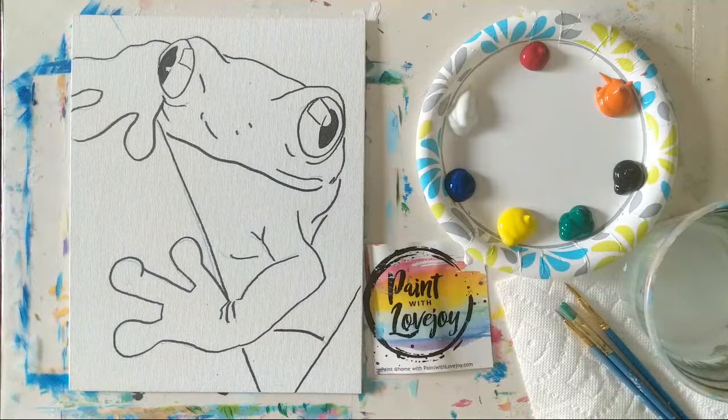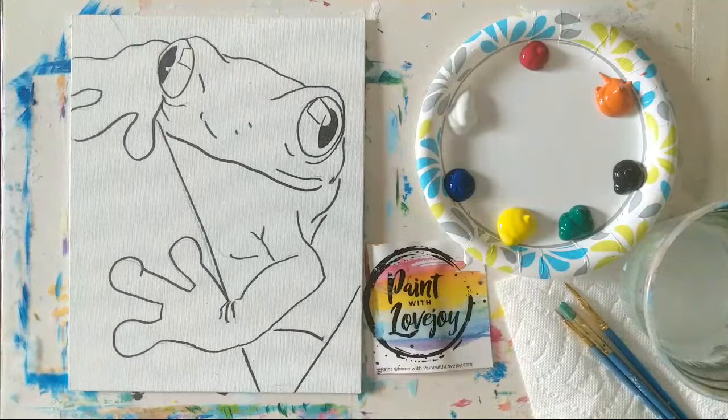Good morning, hope everybody is having a nice Sunday. It is morning here in San Diego and it's a really nice, pretty sunny day. Just did a refresher to make sure everything was showing up on your side nicely. This is Paint with Lovejoy.